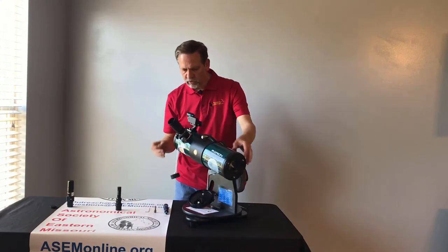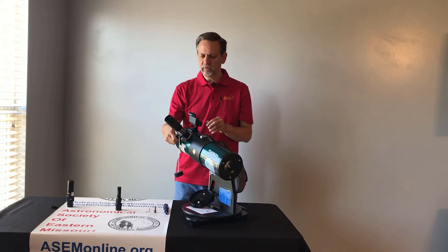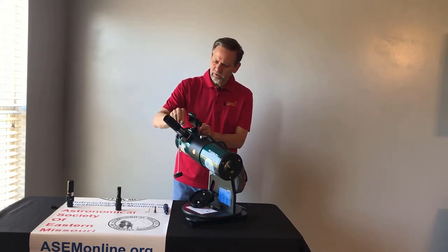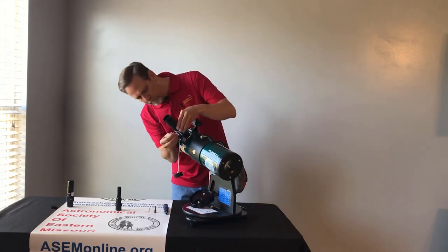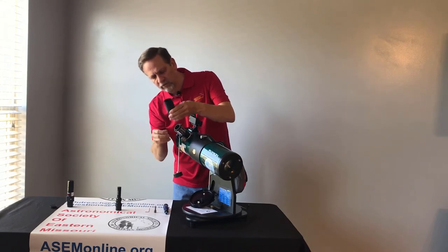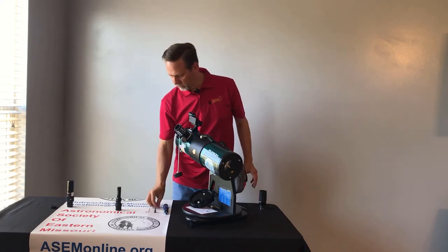To start, we're going to take off the eyepiece. We're going to bring it up as far as it'll go. There are going to be two screws on it, so you can just loosen them up a little bit. Once you do that, the eyepiece should slide out. I just like to check to make sure the screws aren't sticking out.